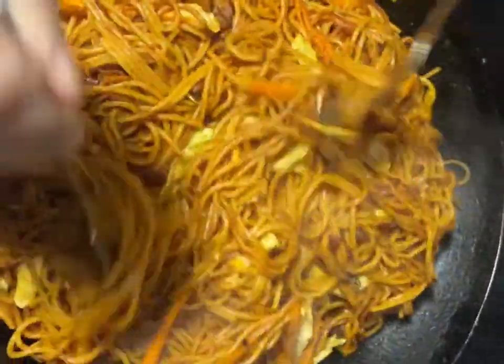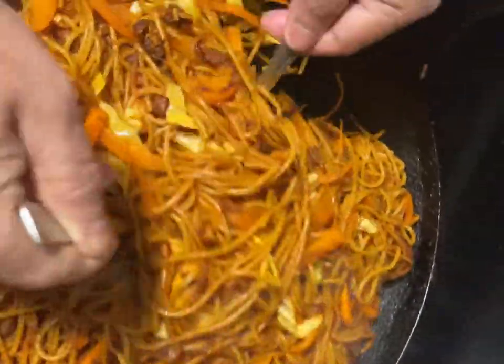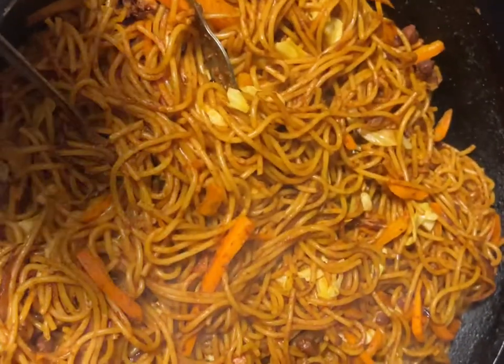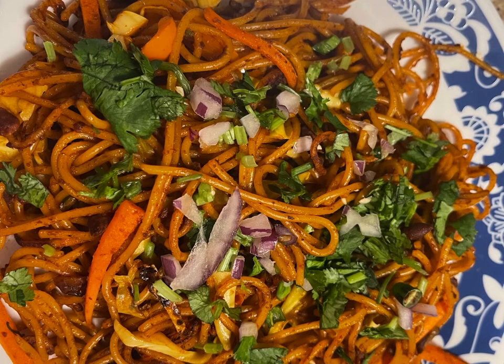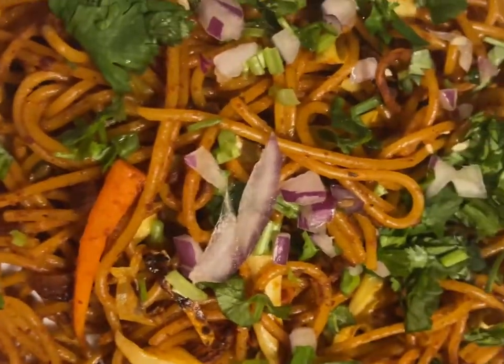We can try it a little bit faster. Then let's do the same one. I am going to put it on the plate. Coriander and green chilli.